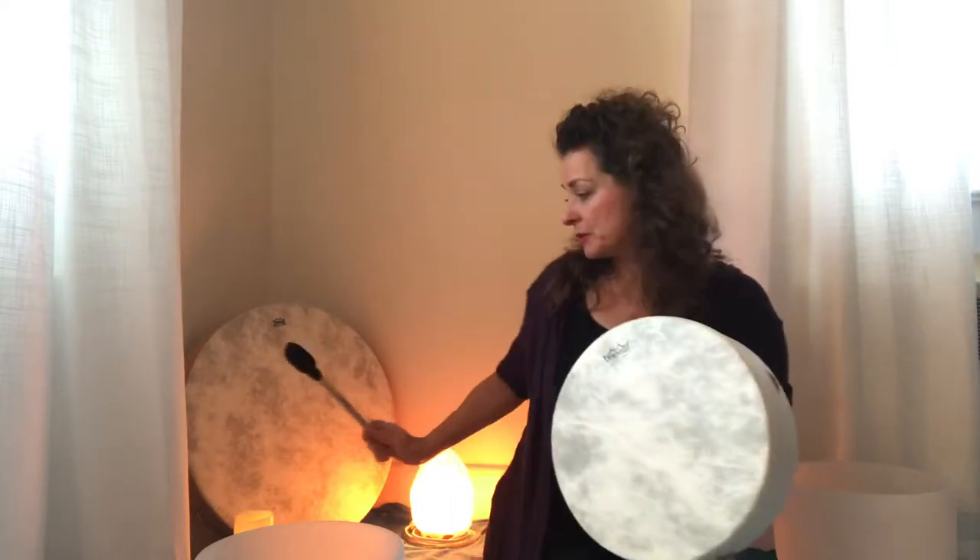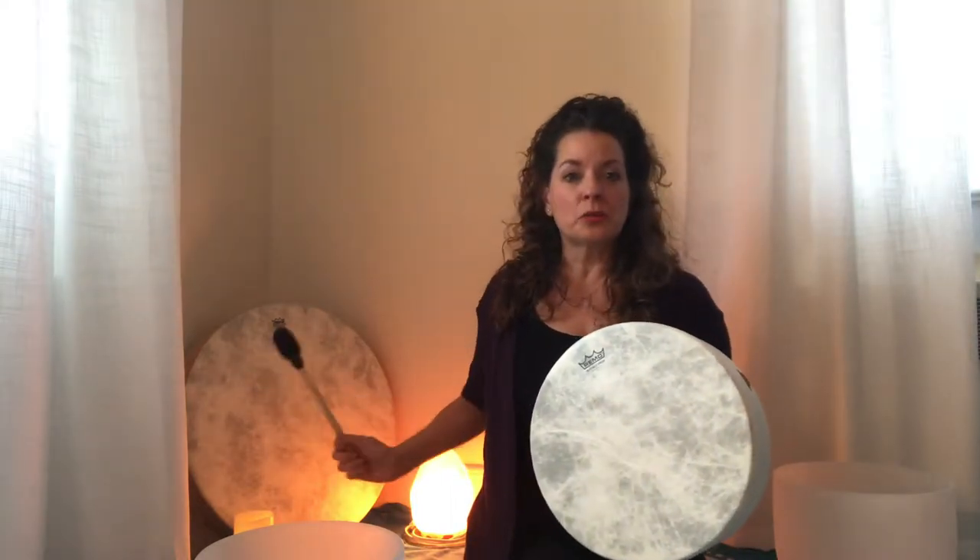I just couldn't wait to do a video and share it with you. I got this drum because I have a 22-inch buffalo drum which is back here and that's usually what I use. But when I'm traveling and when I want to play for a long time, it's actually kind of heavy. I just recently went to Asheville and spent some time in the mountains, and I wanted to bring a small drum with me along with a couple small bowls.